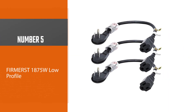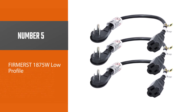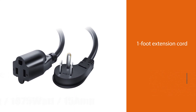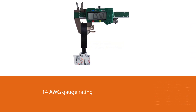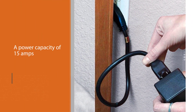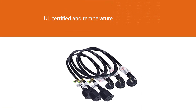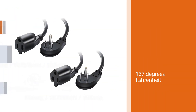Number five: Firmerst 1875W Low Profile. Firmerst's one-foot extension cord has a 14 AWG gauge rating and a power capacity of 15 amps, 125 volts, and 1,875 watts. The cord is UL certified and temperature resistant up to 167 degrees Fahrenheit. The flat plug design is well suited for tight spaces between outlets and furniture, bookshelves, and desks. The thick wires are encased in heavy-duty plastic that is sturdy but flexible, and can handle more amperage and wattage with less chance of overheating compared to similar products with thinner 16 or 18 AWG wires.